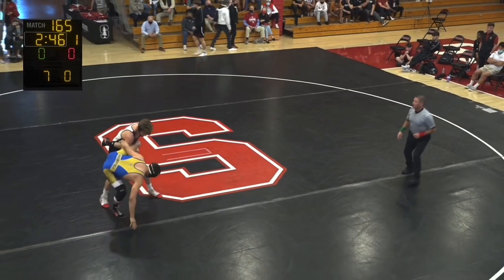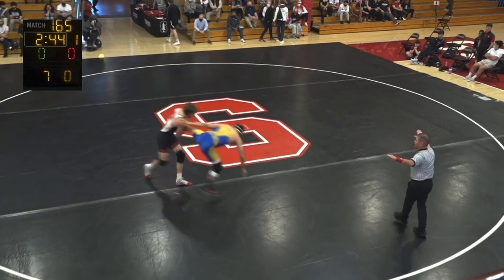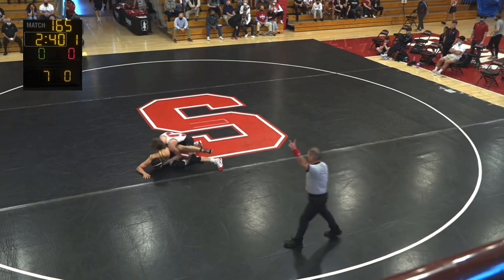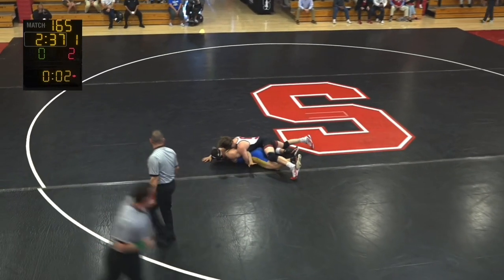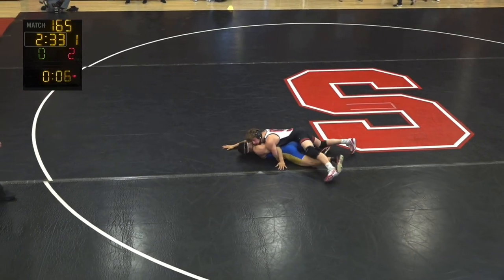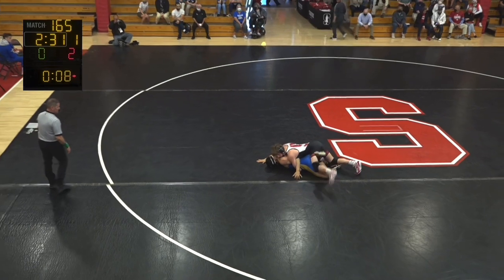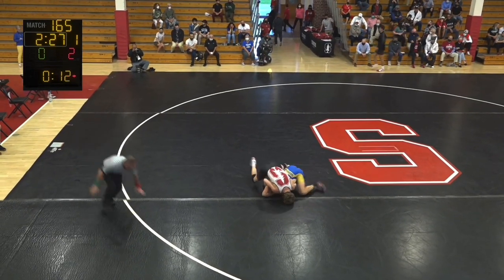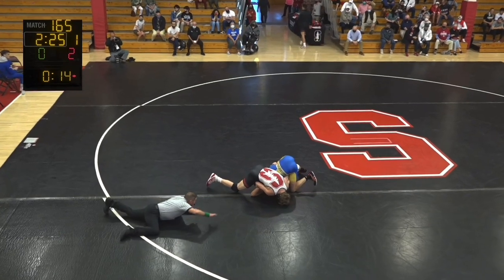A couple of Cardinal wins. We started at 149, and this is a healthy shot. I believe this is Augustine Garcia for Bakersfield — Augustine Garcia. He's a California JUCO kid. Uh-oh, he's about to go to his back right now. Shane is not playing.